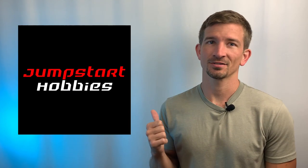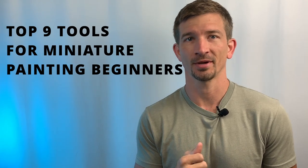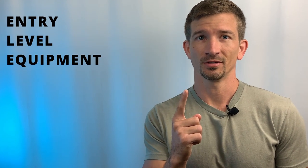Hey guys, my name is CJ, this is Jumpstart Hobbies, and today we're going to talk about the top nine tools for miniature painting beginners. Instead of building the absolute cheapest set possible, I've decided to show you what I would buy if I was starting again as a beginner. I'll be breaking this down into three levels, starting with level one, entry-level equipment.